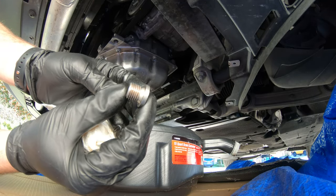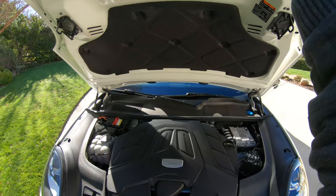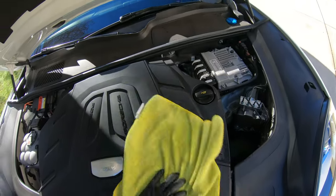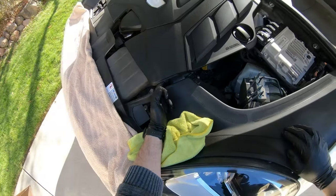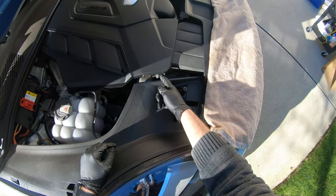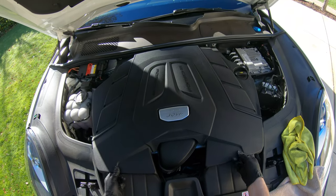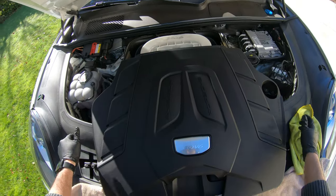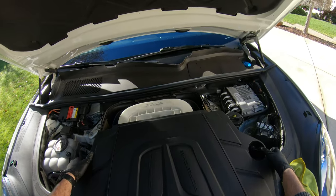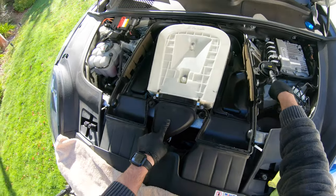Now that the oil is draining we can start working on top. Pop open the front hood and press the release on the hood latch. We need to remove the top of the air box — it's held in place by two metal latches, one on the passenger side and one on the driver's side. Once you pull those out, it's ready to be lifted up and off. Pull forward towards the center of the car and lift up, then set it aside carefully to avoid scratches. Now we need to remove the actual air box which has the air filter inside.